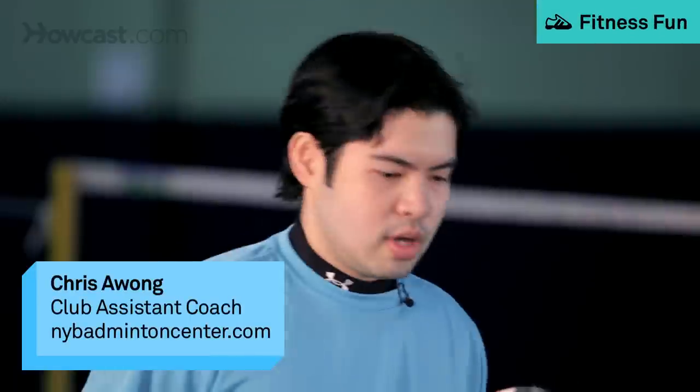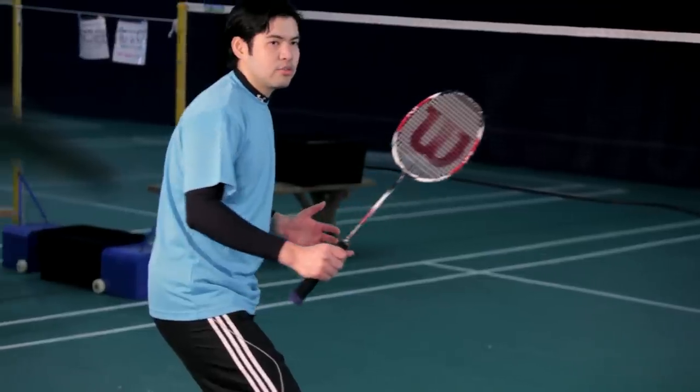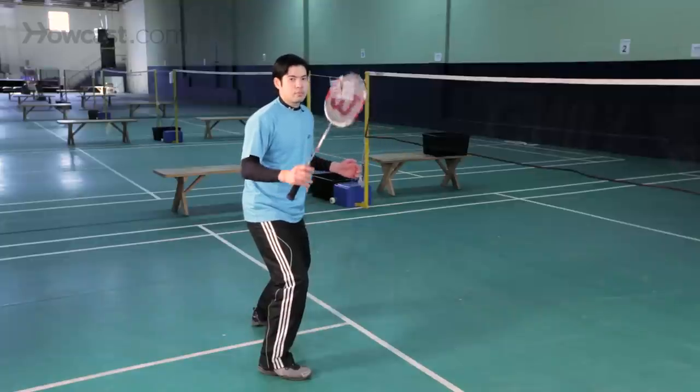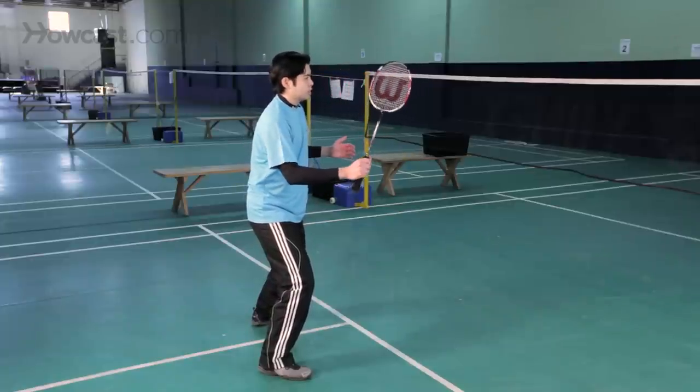In the sport of badminton, it's very important to be in the ready position. You have to bend your knees slightly so you're ready to pounce in any direction in which your opponent hits the shuttle. You also have to make sure to keep your racket at your eye level, certainly at least at the height of the net.